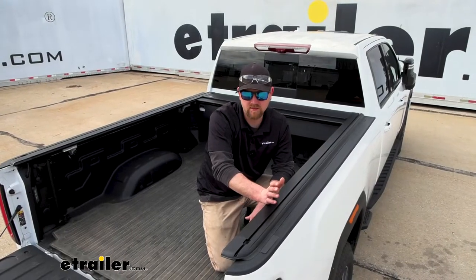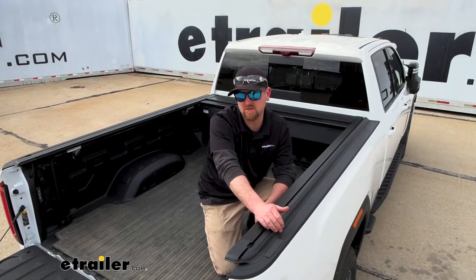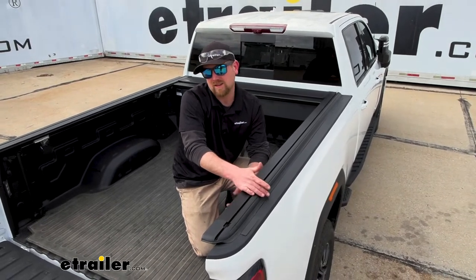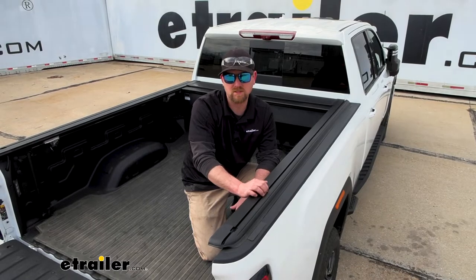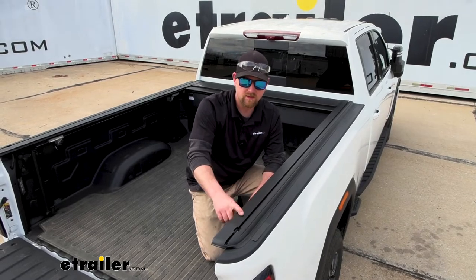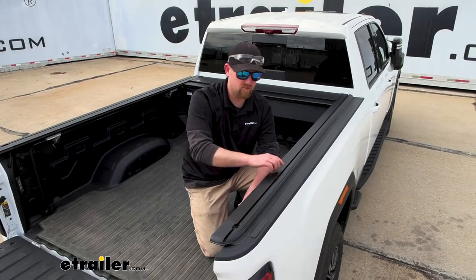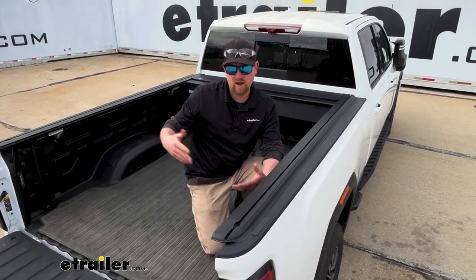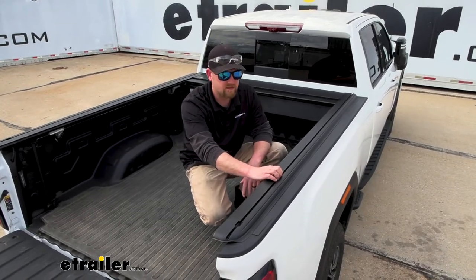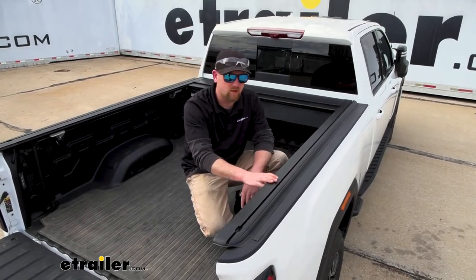One of the things that helps separate this cover from others is that you can still use accessories over your bed. A lot of covers mean you're out of luck with rack systems or crossbars. This one has built-in T-Tracks — a groove that lets you slide crossbars or racks in and mount them, so you can still use those accessories along with the tonneau cover.